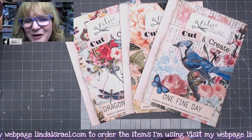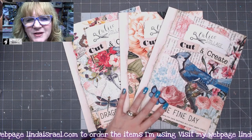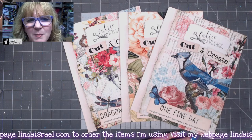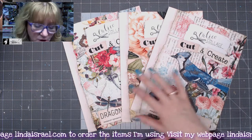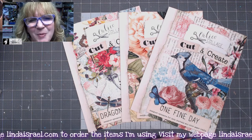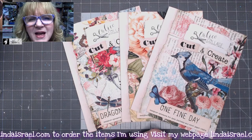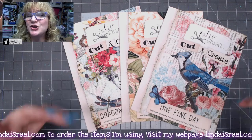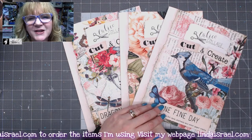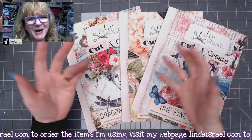I hope you enjoyed seeing a quick flip-through of all three of these different cut and create ephemera books by Calico Collage. Give this video a thumbs up and share it with your friends so they can also pick up some of these. If you have any questions, please use the comment box below. Check the description box for links for these and more of her ephemera books. I go live on Mondays at 3:45 PM Central Standard Time — I'd love for you to come hang out with me as I create a junk journal live on YouTube. Check out my other tutorials and videos as well. Have a fabulous day, and if you haven't subscribed please do so — bye everybody!